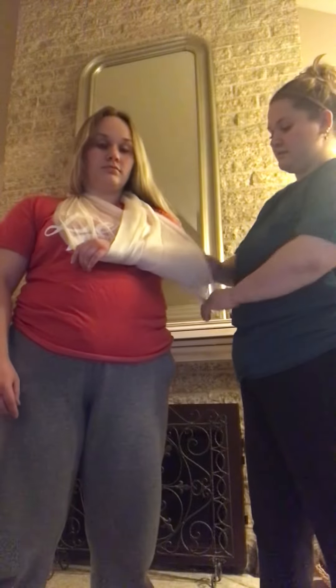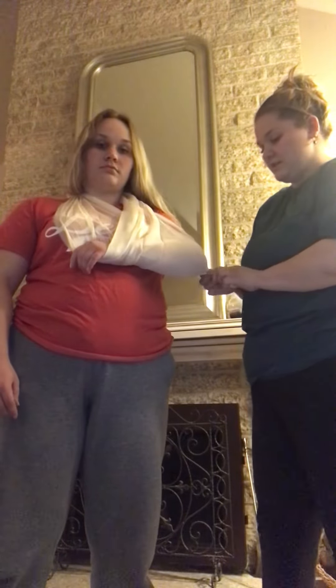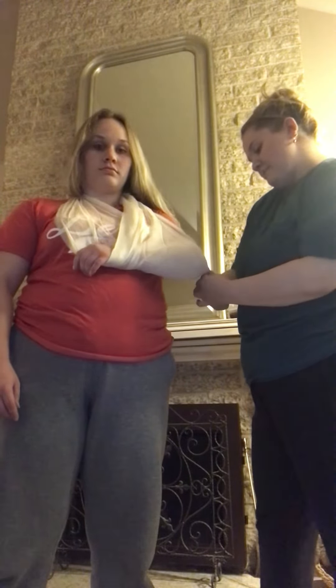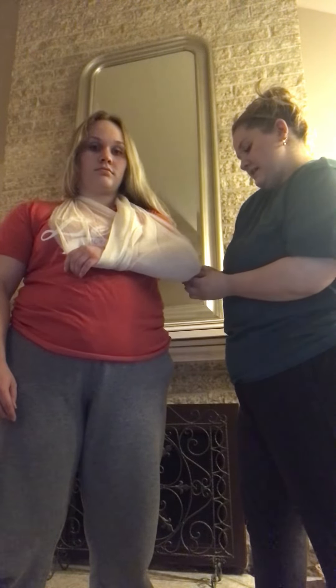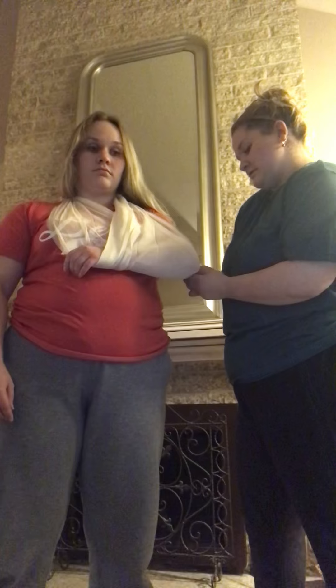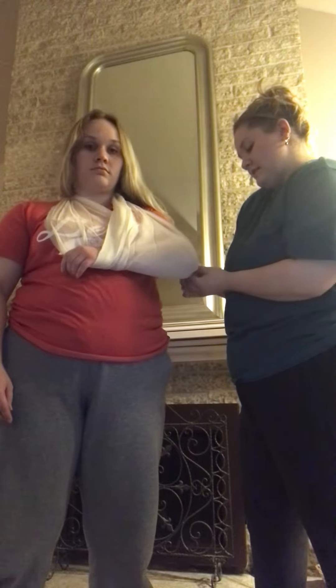Then we're just taking the extra material here and twisting it, and then we're going to tie it and tuck it in.